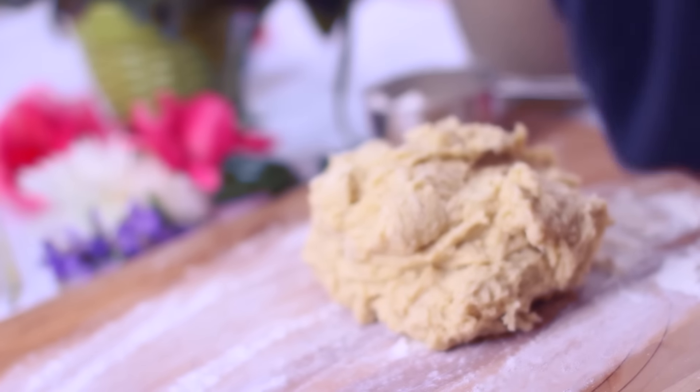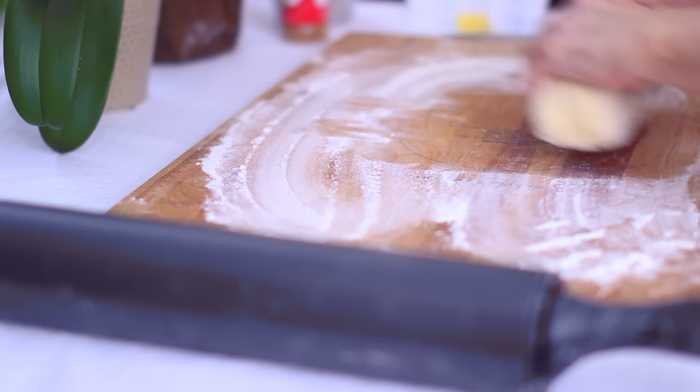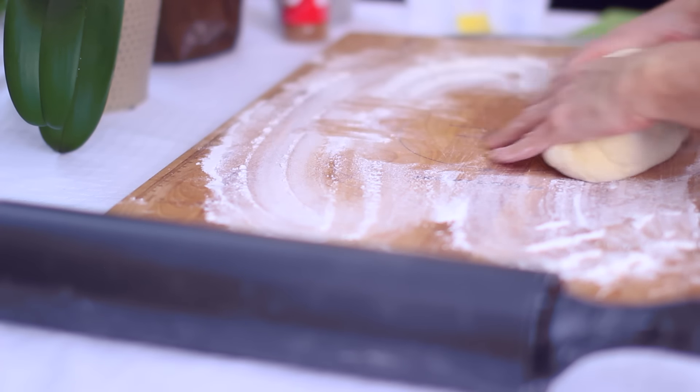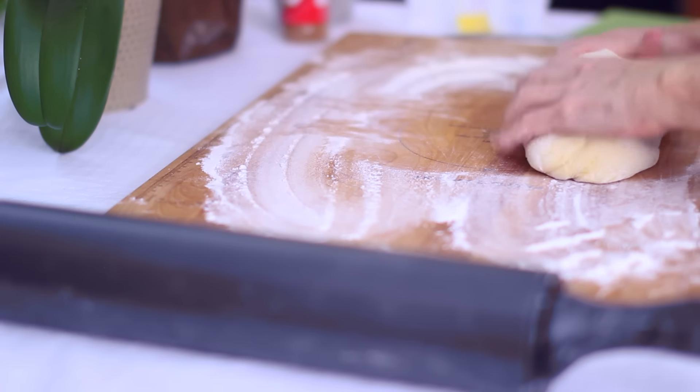The next step is to let this rise. I would recommend putting a cloth over it and putting it in a warm place. This of course isn't necessary — if you want to just let it sit that's fine, or if you want to do it overnight that's cool too.